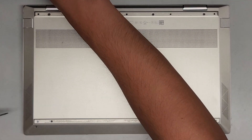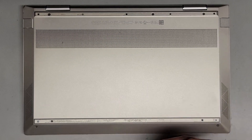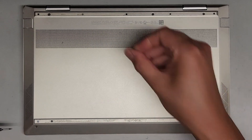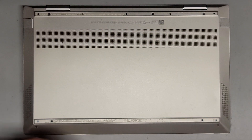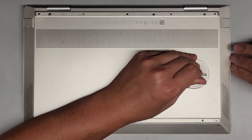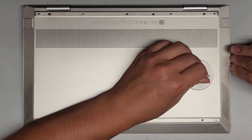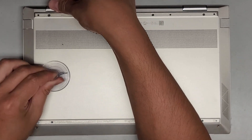We're using the T5 Torx 5 screwdriver now. After we do that, let's go ahead and pull this bottom cover off. Let's see if we can use a suction cup. If not, we're going to have to pry it up either with fingernails or some pry tools. So I'm going to use the suction cup here and we're just going to pull on it. It's not coming up, so we're probably going to have to just pry in there.